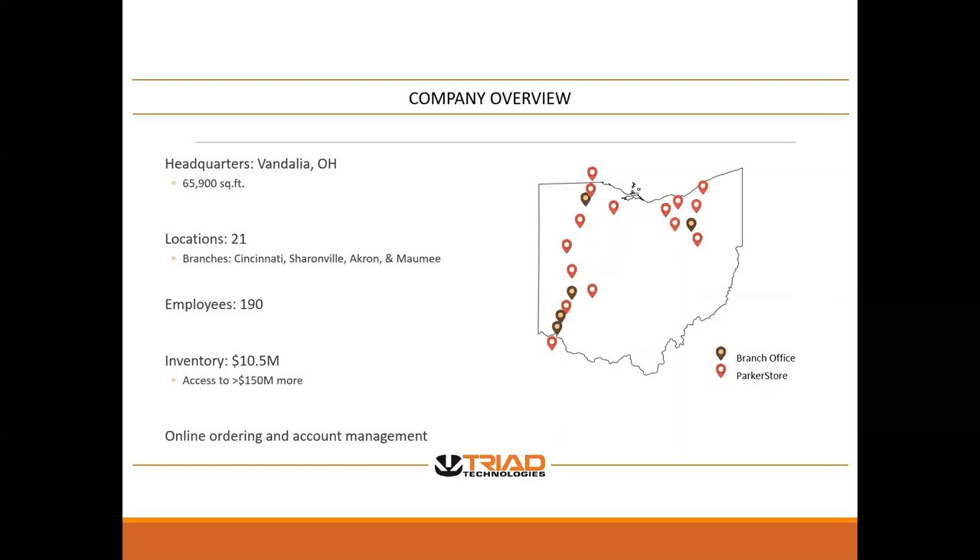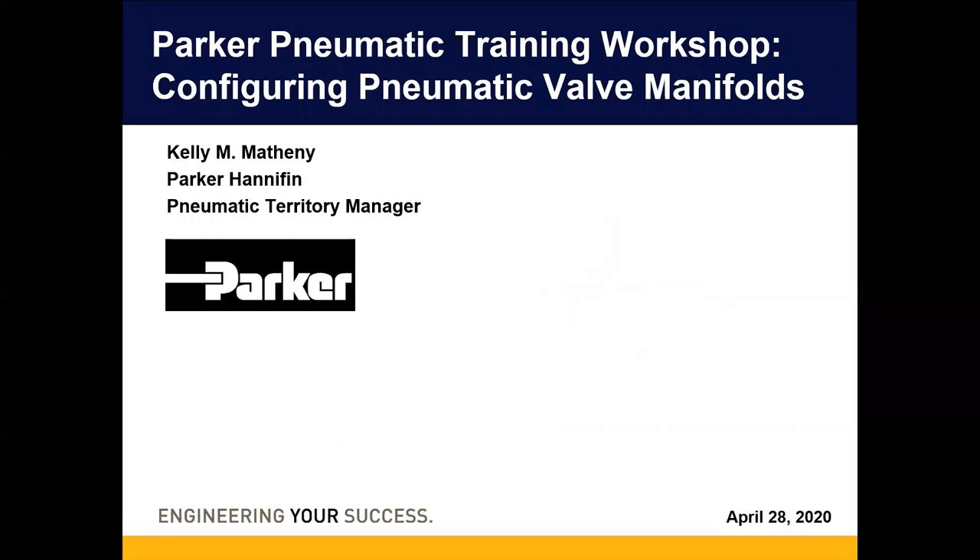With that being said, I would like to turn it over to Kelly for her introduction. Thank you, Chad. My name is Kelly Matheny. I'm the pneumatic territory manager for Northern Ohio.